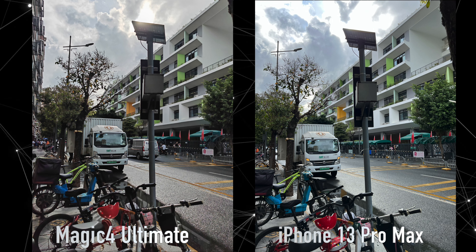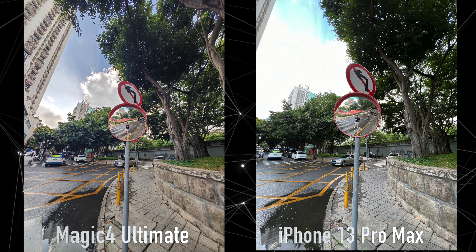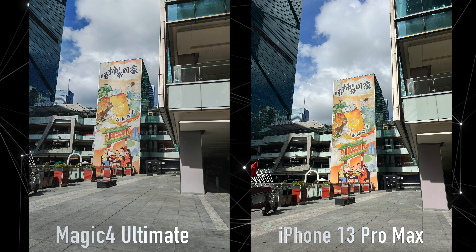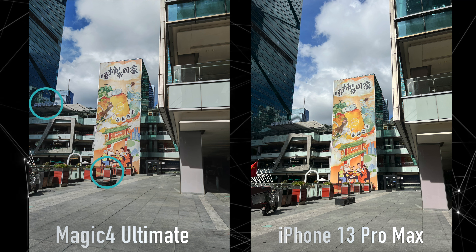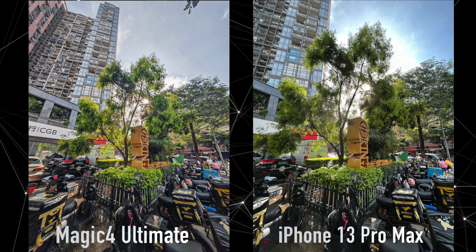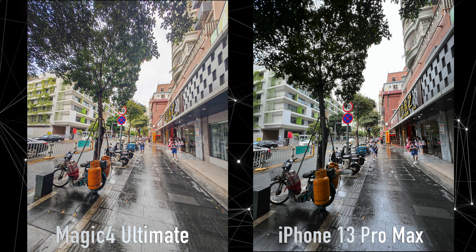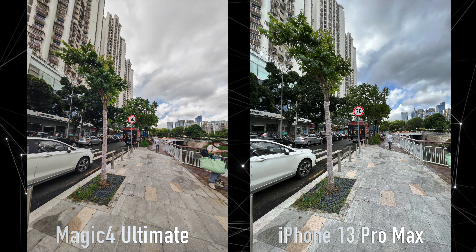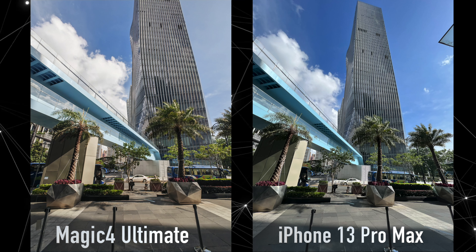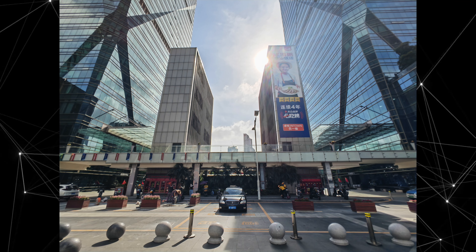A lot of the time the Ultimate just deals with more difficult lighting better than the iPhone. There is a very HDR look to these shots, which I don't mind personally, but they can also look a little faded at times. And sometimes details on the Ultimate look wobbly and incorrectly stitched together, which is a common trait of Honor phones in general. The ultrawide sensor is 100% the weakest part of the camera system — it feels like there's no stabilization at all, and there is a massive amount of blur, a complete lack of detail in many shots even in good lighting, as well as an incredible amount of warping around the edges.